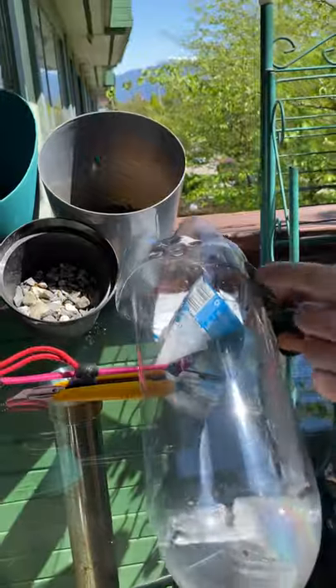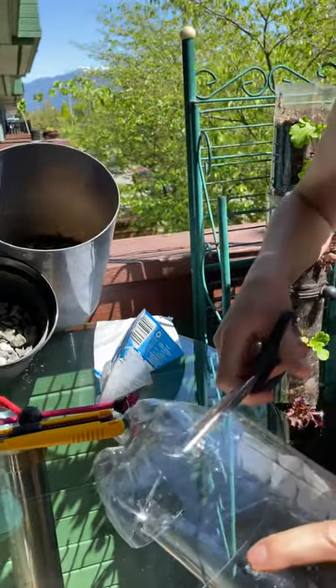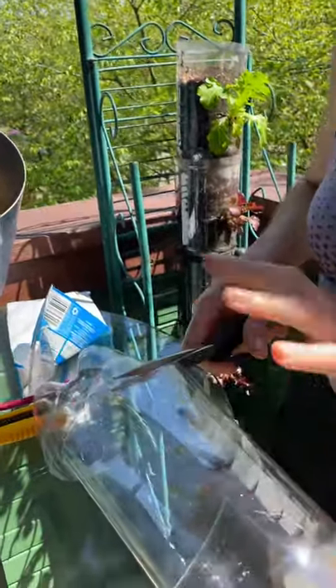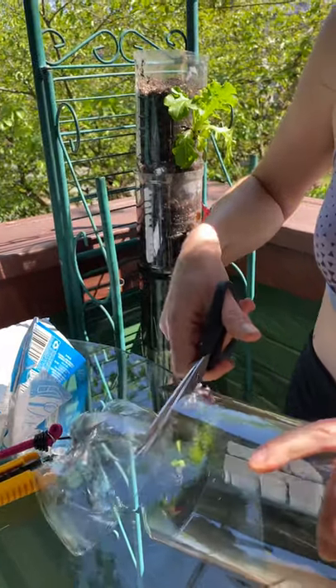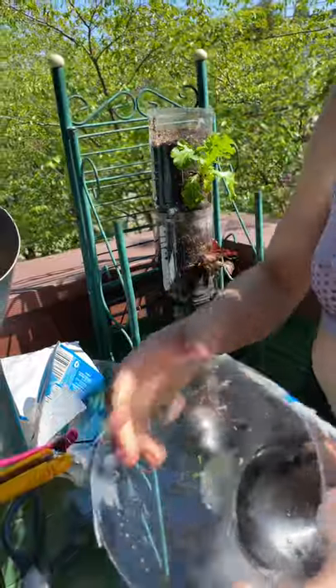There's actually a line on these bottles that makes it really easy to know where to cut, because you want to have a lot of the bottle left over so that you can put as much soil as possible for your plants. So we start off like this.